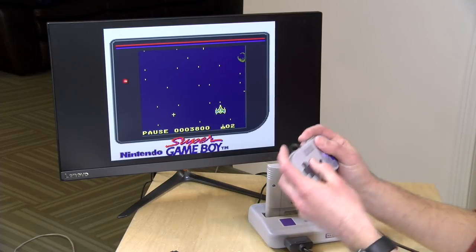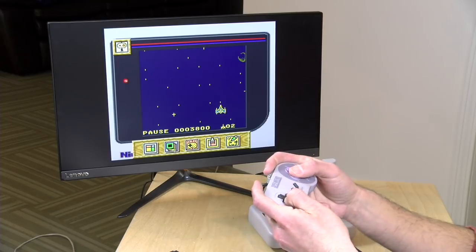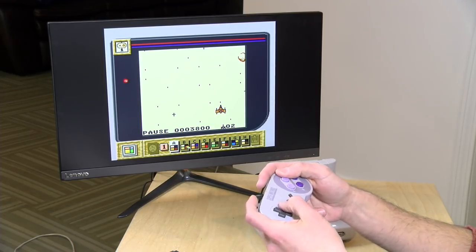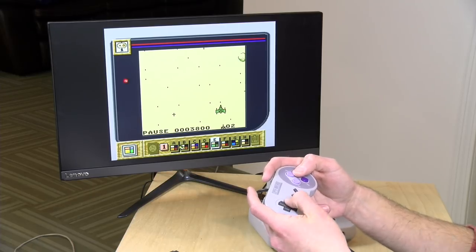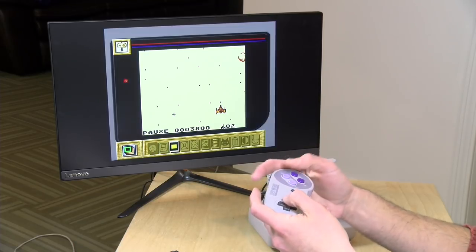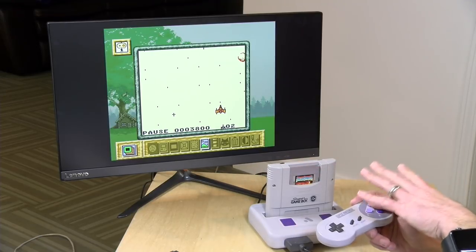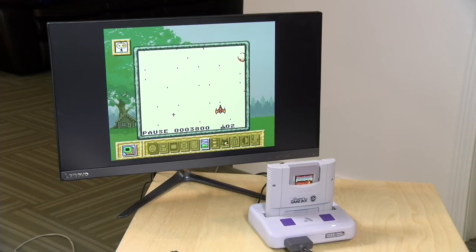There are some features in this thing that I think are kind of neat. If you hold down the left and right shoulder buttons on the controller, you get some options. The first option is a way to choose different palettes the game uses for colors — since the Game Boy was black and white, you can get something closer to the original green screen or flip to other variations. There's also a border option: right now I've got a little Game Boy image on screen, but I can turn off the border completely or choose other ones. Some games have their own custom borders that use the Super Nintendo's hardware.